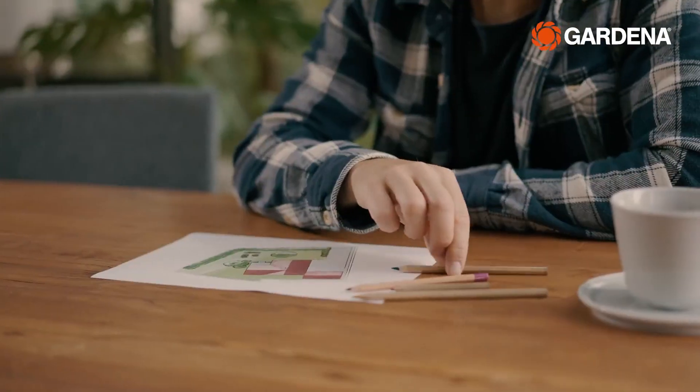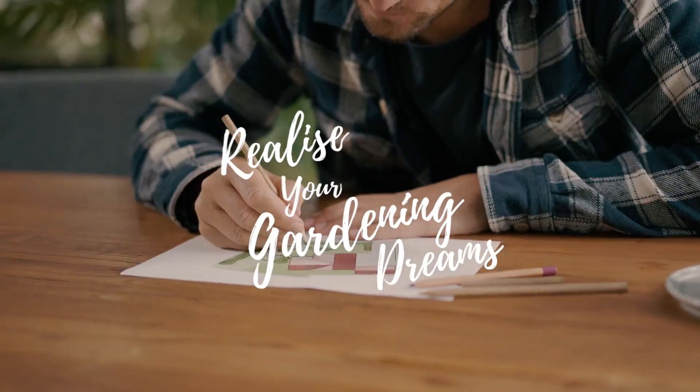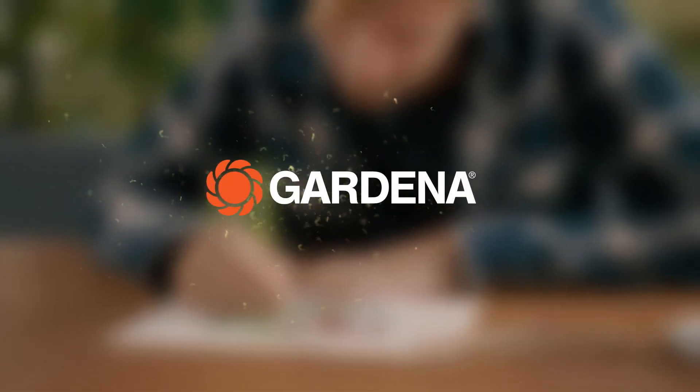Convenient, reliable, easy to plan. Realize your gardening dreams. Gardena.